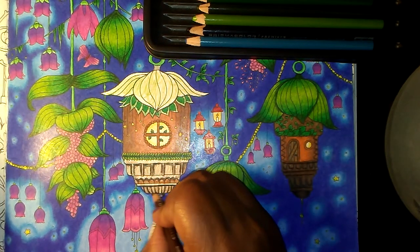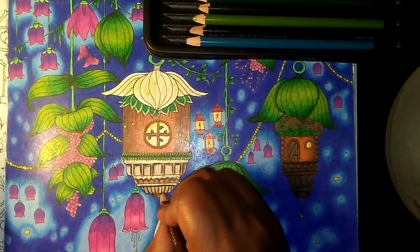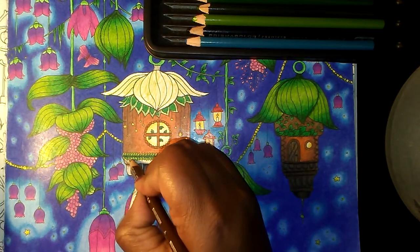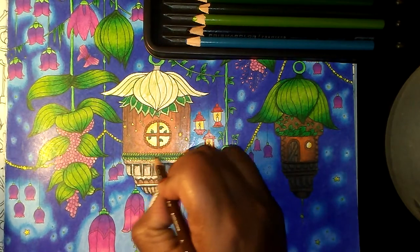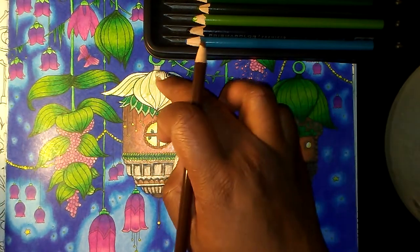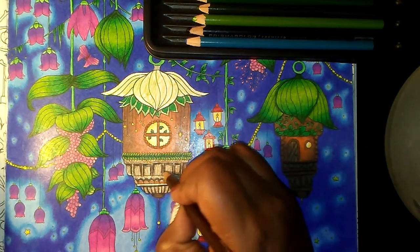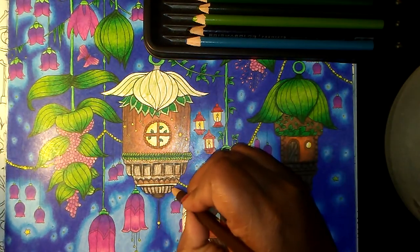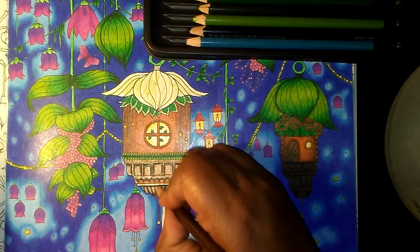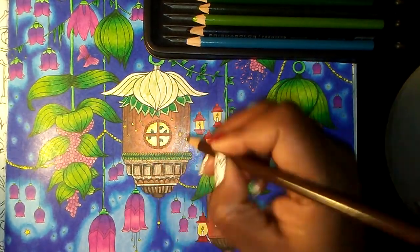I'm just going to go light over most of this, because if you look at an acorn the bottom is usually where we got light spots. I think the top is usually the darkest, but because it has the leaves I'm switching it and this is going to be the darkest. So on both sides, like how we did the bottom one, we're just going to work in that color.